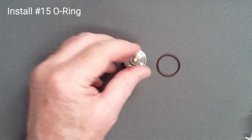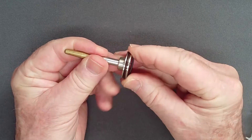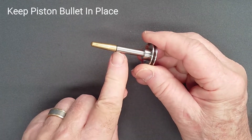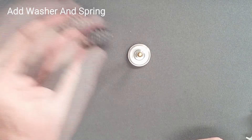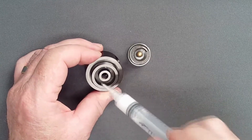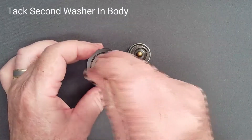Prepare the piston by adding a lightly lubricated O-ring to the piston head. Protect the knife edge during this operation by inserting a brass piston bullet, being careful not to strike the knife edge on insertion. Now add a washer and the mainspring. To prevent displacement of the top washer on the spring, tack the washer in place with two tiny dots of lube deep inside the reg body.